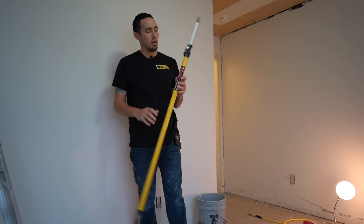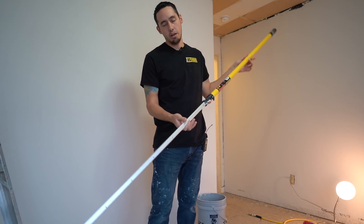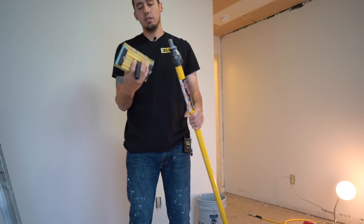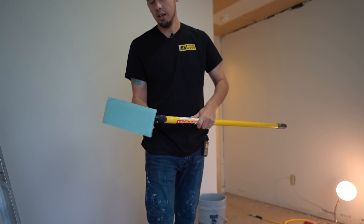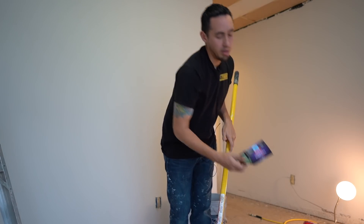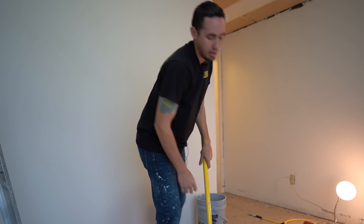Now I've got to get started sanding this second skim coat and spraying the texture. What I'm going to be using to sand is this four to eight foot extension pole. You just push a spring and you can make this pole eight feet long, and it goes down to four feet. I'm going to be using a sanding attachment with a 120 grit sanding pad. This sanding attachment just screws onto the extension pole, and it has a swivel head on it, so no matter where you are, you can get it to lay flat on the wall. And I'm using 120 grit drywall sanding papers to knock this down.